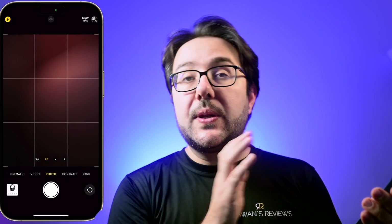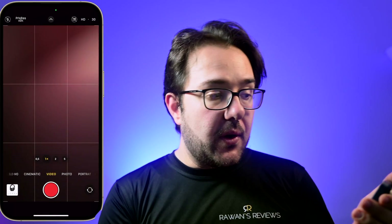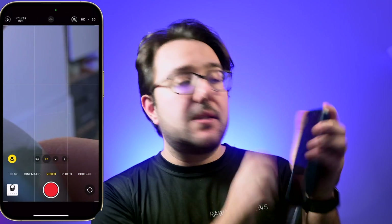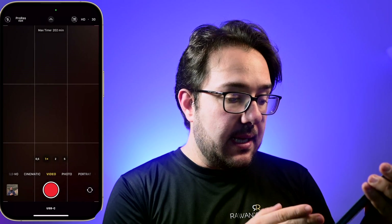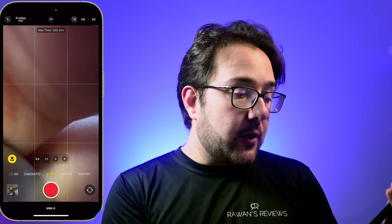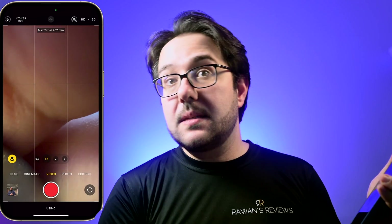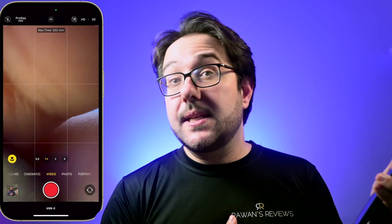Then all you have to do is plug in the SSD, and then open the camera and go to Video. On the top left corner, you can see ProRes. Click on that to enable ProRes, and you will see at the bottom right below the record button that it says USB-C. And up top it tells you the maximum recording time, which is 202 minutes.